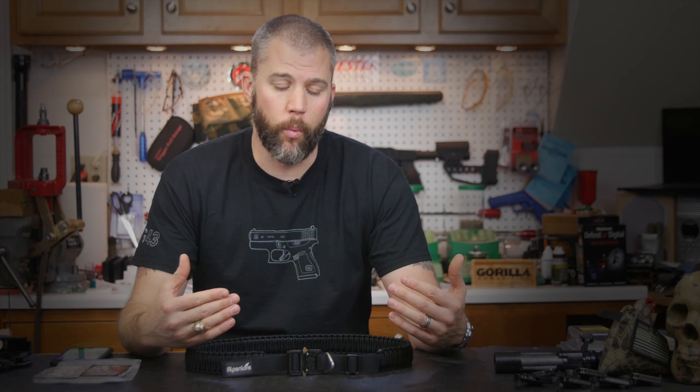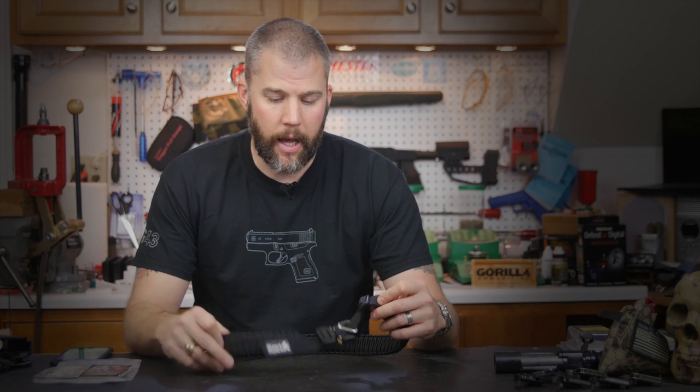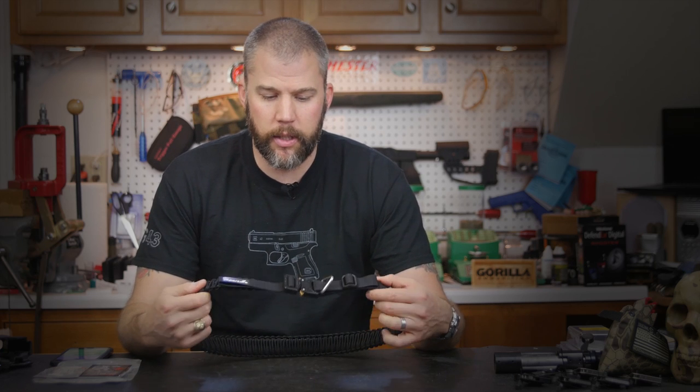Normally belts are something we don't really think about — they're used to hold our pants up, hold our gun on our hip, and that's really about it. But when you do stuff like backpacking and you start going out into the backcountry, you really want to make sure that every piece of gear fills multiple roles and can be used in multiple different ways. Carrying a survival kit is a really great idea, and making a survival kit so that it is something that can always be on your body — not tucked away in the bottom of your pack — is a really great option, and Alpenlore does this in a really unique way.